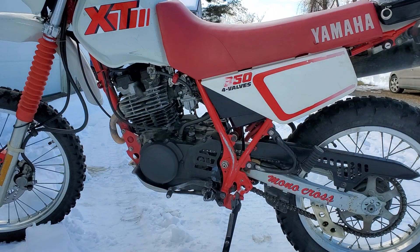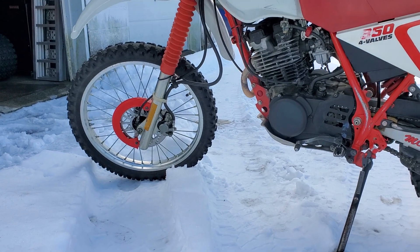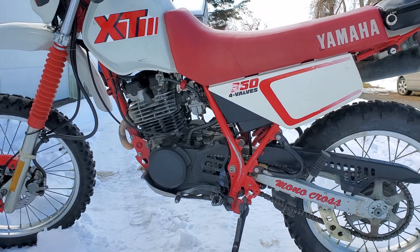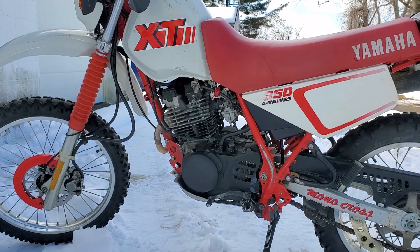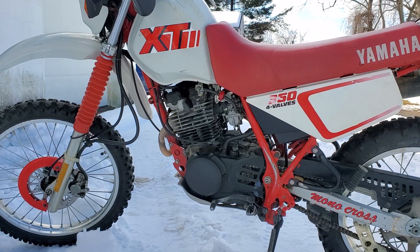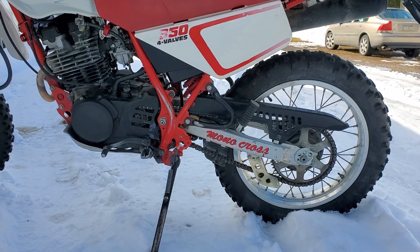Everything works and functions like it should. When I got this bike it did not have the tank shrouds — the little scoops that go on there — someone had both of them, they were missing, so I don't know where they are. But this bike is...